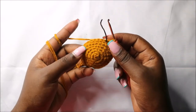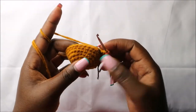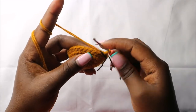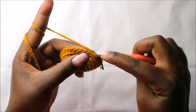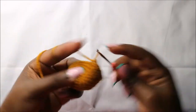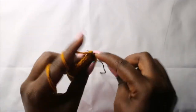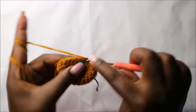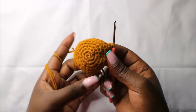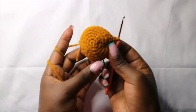After the ninth row, this is how your work should look. In the tenth row, we are going to do six single crochets then increase, and do that four times for a total of 32 stitches. So we'll do single crochet one, two, three, four, five, six, and increase — then repeat that again three more times all the way round.